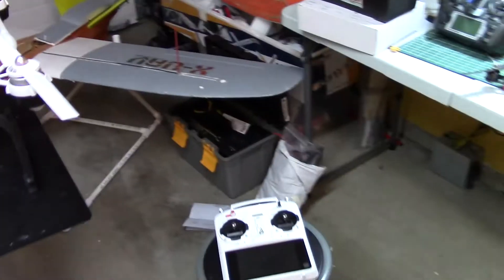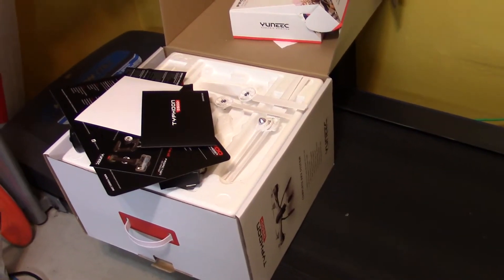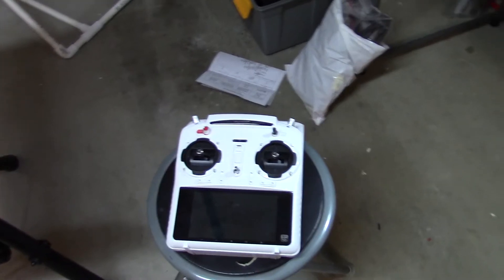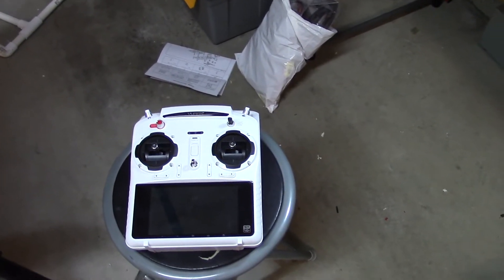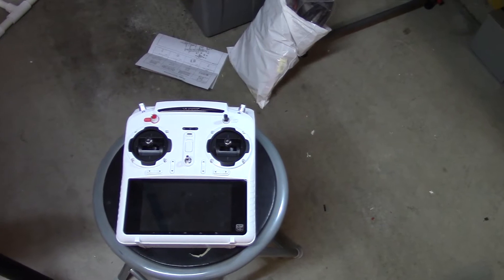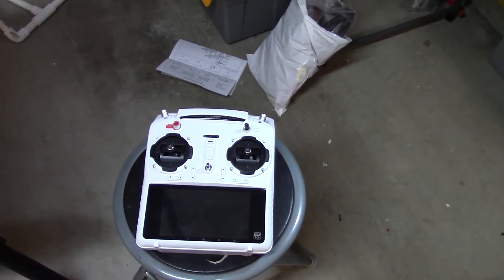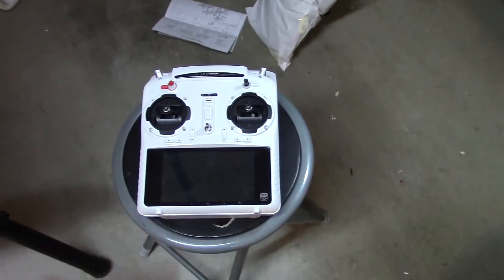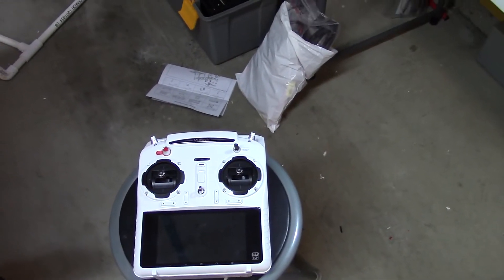I don't want to do an unboxing — there's a lot of unboxing videos already. I'll show you, that's the box over there. It came with a transmitter and it has pretty much like an Android tablet in there, so you could actually see what you see here goes into that screen over there. And it comes with a bunch of accessories.